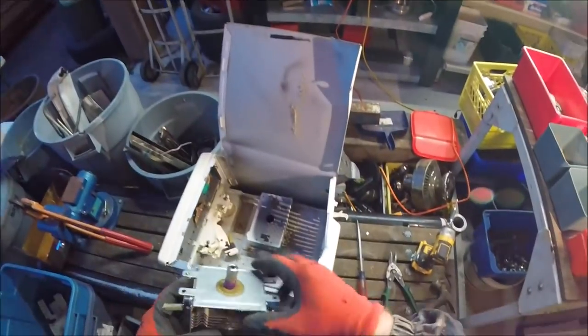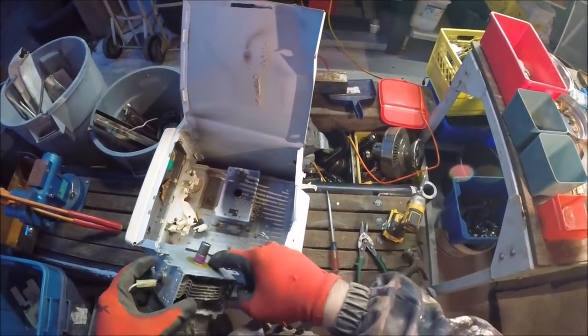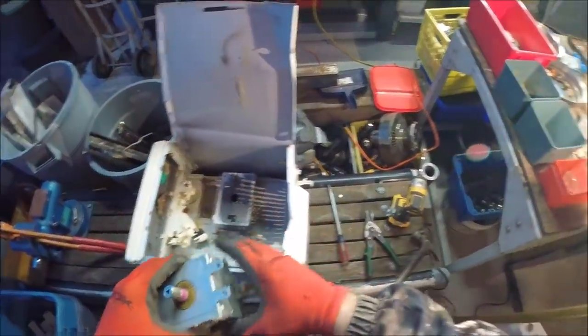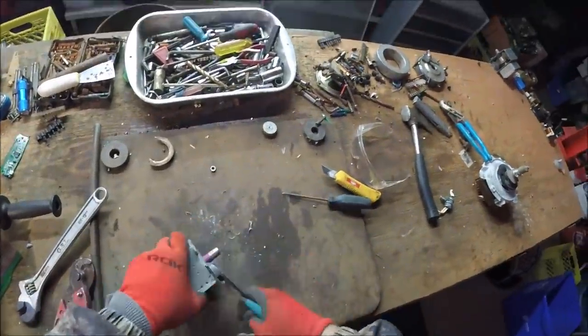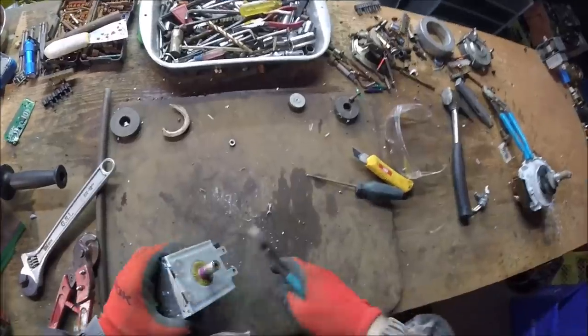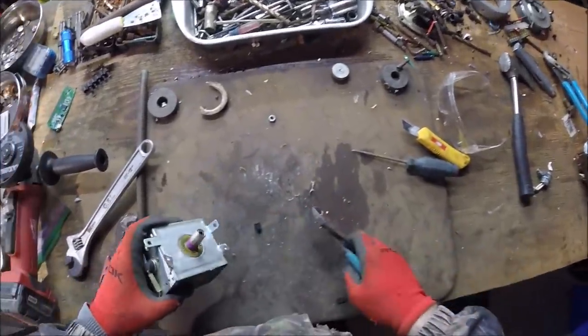It could cause you lung cancer or something like that. So try not to disturb that dust. But if you take this apart, we'll just do it quickly in case you've never seen one before.